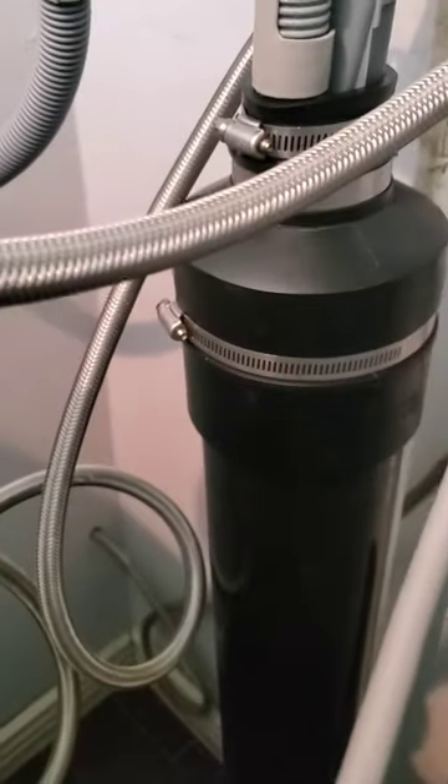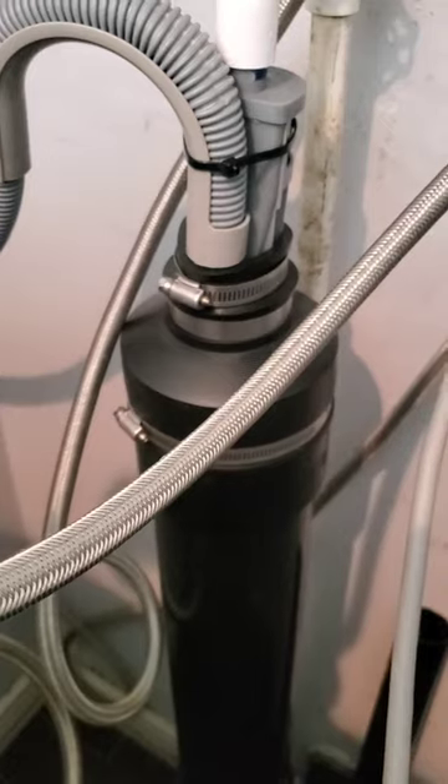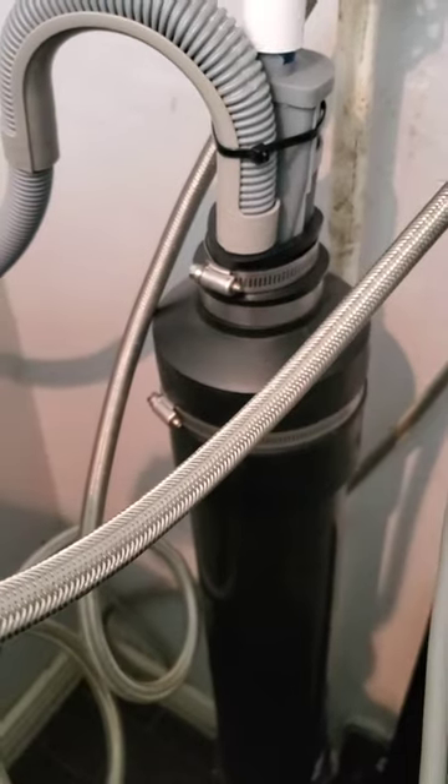Essentially, I built an overflow tank that should be able to hold the overflowing water when the washing machine drains at a higher rate and causes it to overflow. This should solve the problem, and hopefully this video will help someone out. I'll catch you in the next video.